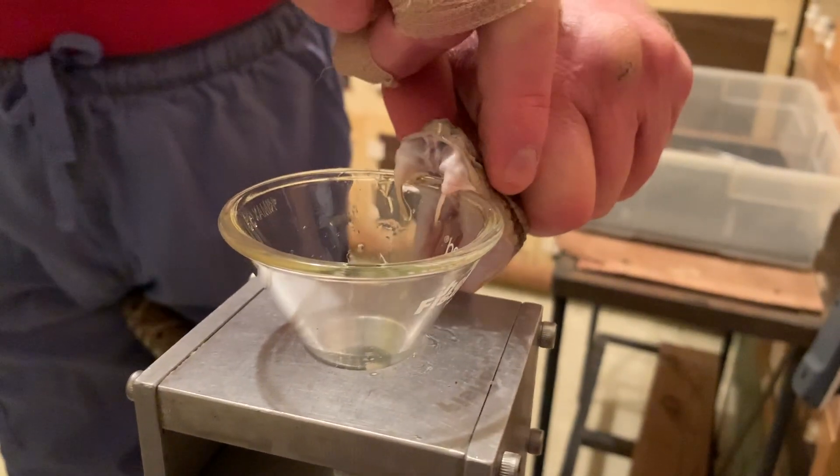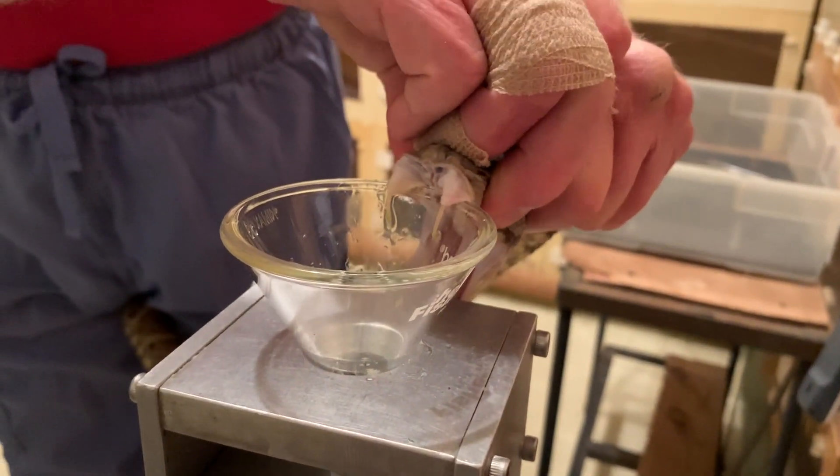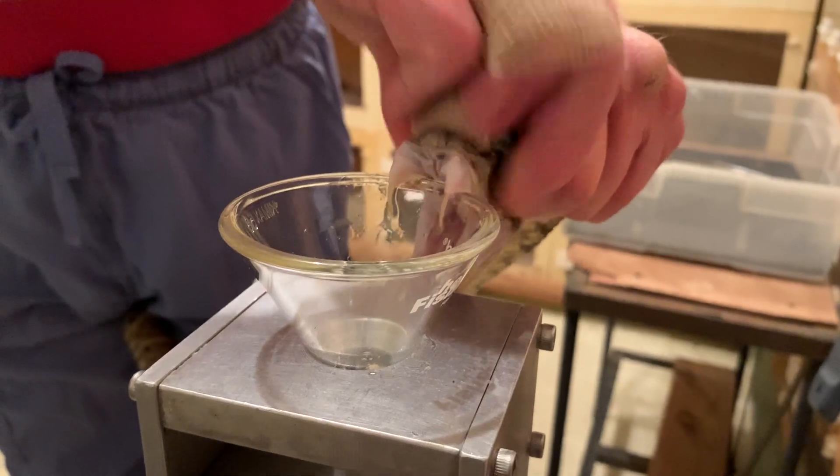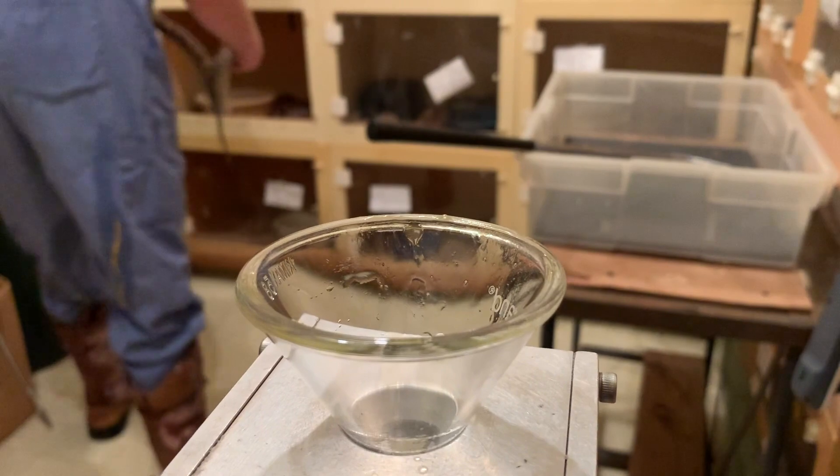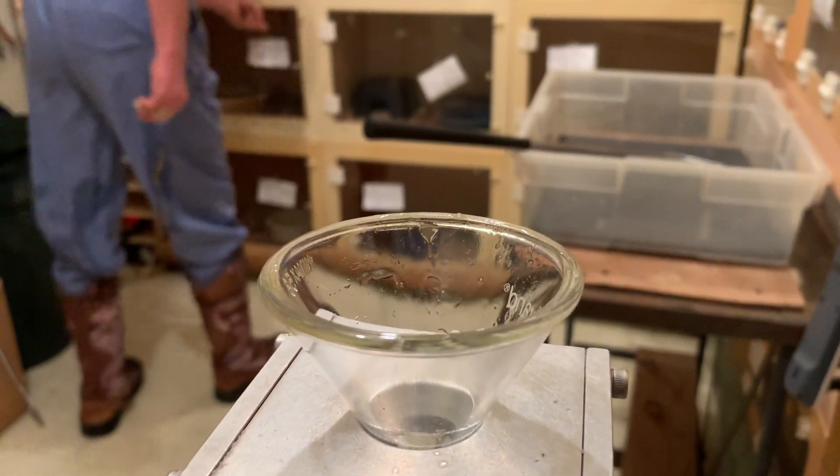Sometimes people ask us why we don't use parafilm. We don't use parafilm on all snakes, and you can see here why — because the snake can just easily hook its fangs over the edge of the funnel. There's just no real reason to waste a parafilm.